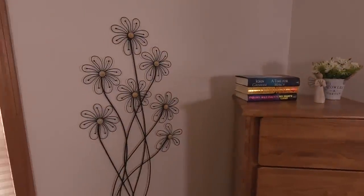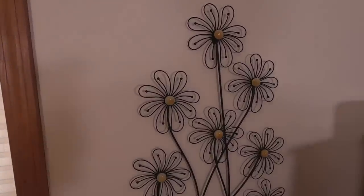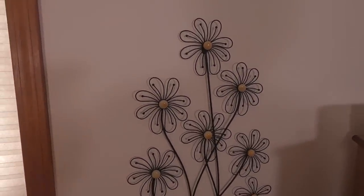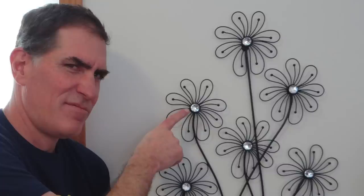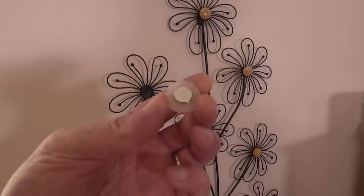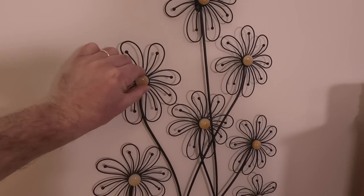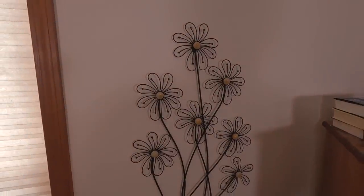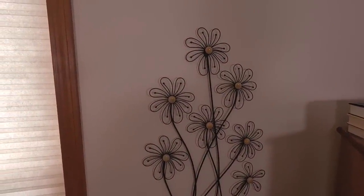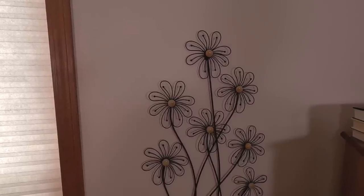My project takes place over here. You might remember this from a previous video — when we got this wall hanging, in the middle of every flower was a really ugly plastic diamond. So I took those off and made these little cabochons with magnets on the back so I could just put them in there. I think it looks a lot better like this, but I think it needs a butterfly. So on one of those, I'm going to make a little stone butterfly. That's the plan at least.